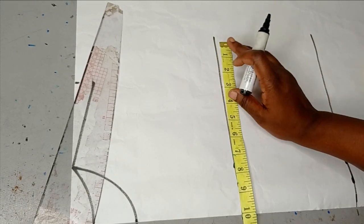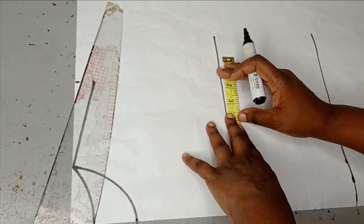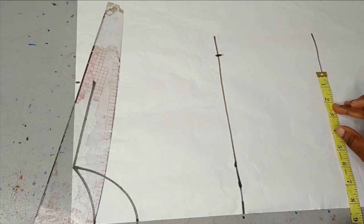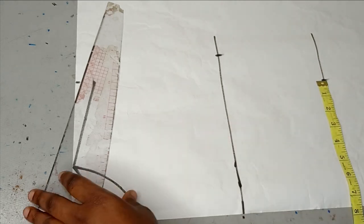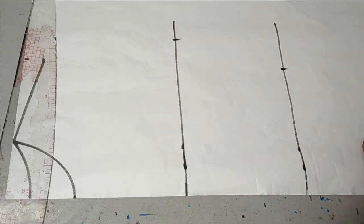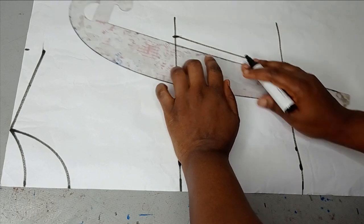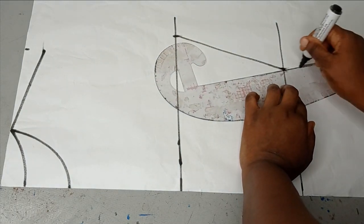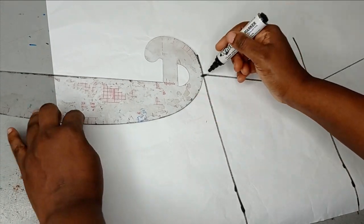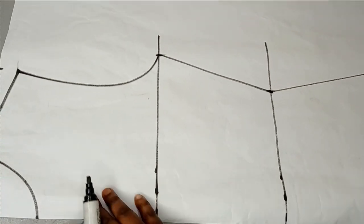The first measurement is 36 inches — 36 divided by 4 gives me 9 inches, and I have 9 inches there. Then the waist measurement is 30 inches. I'm going to connect all these together, and I'm not going to be adding allowance to this pattern — I'll add my allowance when I'm transferring it onto my fabric. This is just a rough sketch of a basic bodice, and I'm going to be modifying this to get my actual cow neckline.